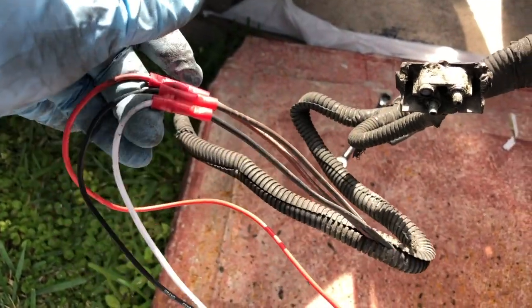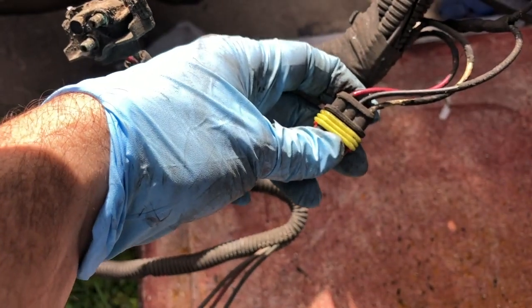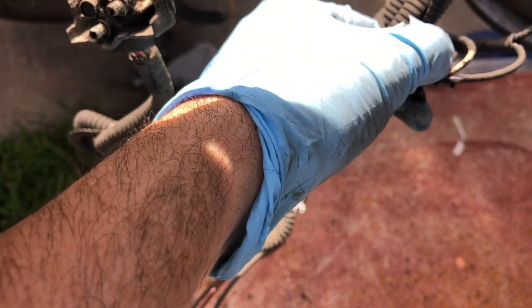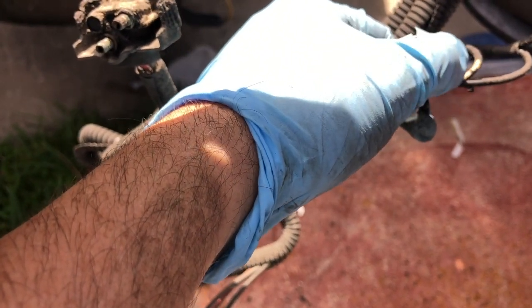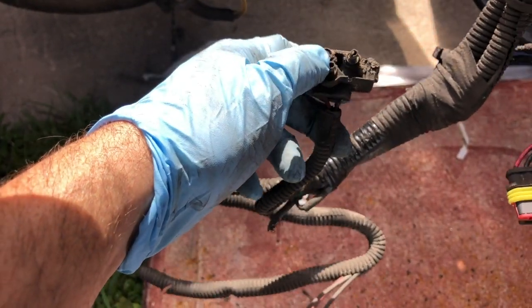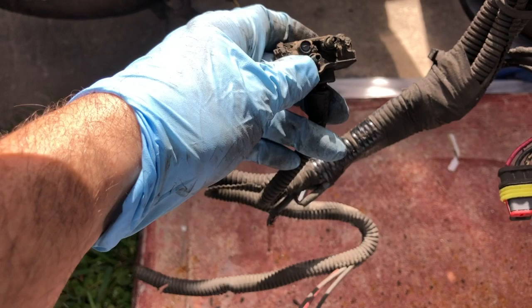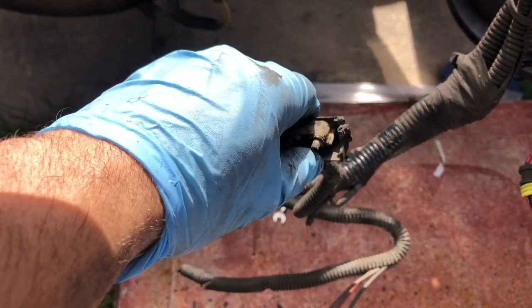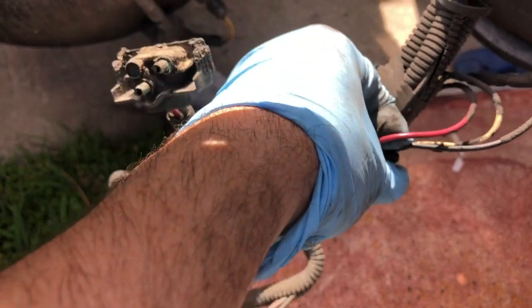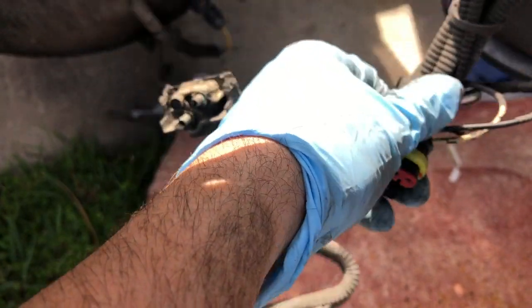What we did is we just cut out one of these blocks that was here before, and get the wires. In this case you're gonna have the wires on both sides, so just cut them and cap them. This plug is gonna be for the backing light — the reverse. This red is the one you need for the left signal.